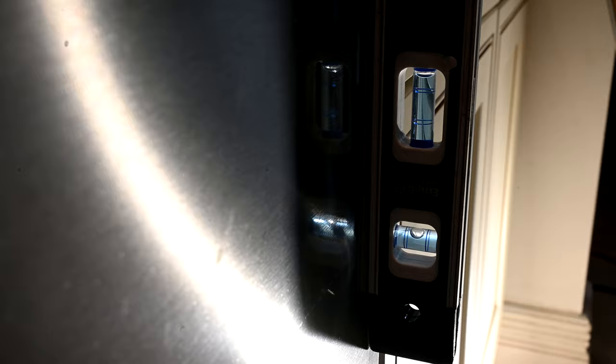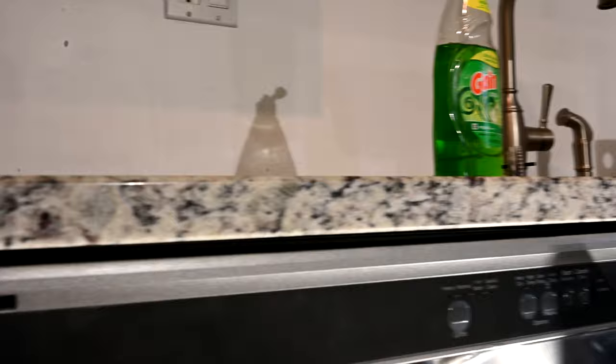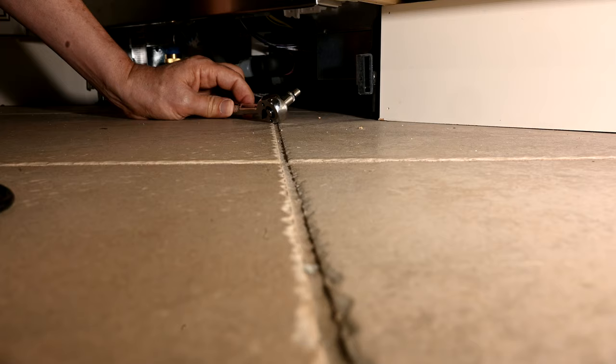Now we have the spirit level back on the front. We're right smack dab in the middle — completely true. Looking at the front, you can see how it lines up with the cabinet — there's no more crooked leaning door. Up at the top we're within a quarter of an inch, which is about where we like to be.